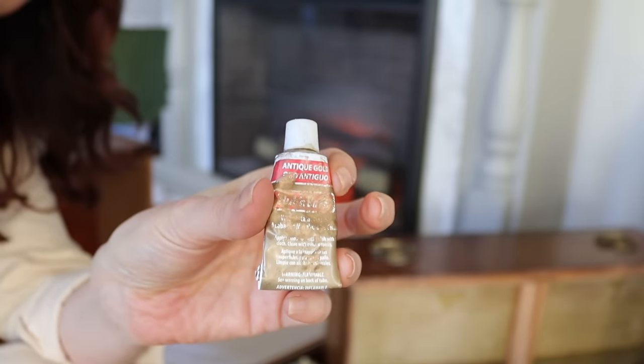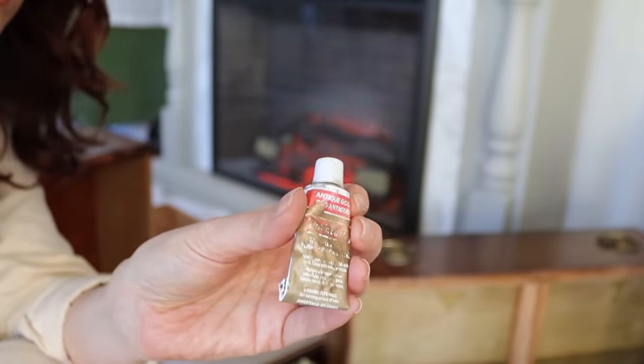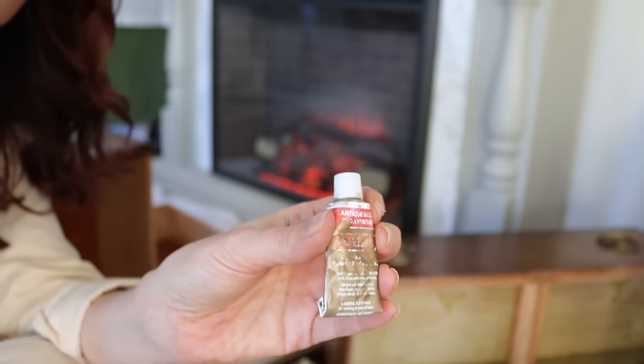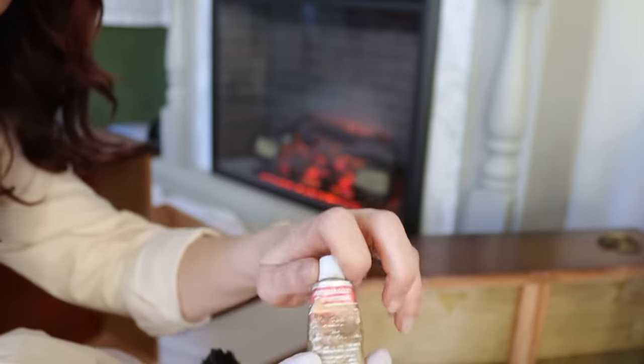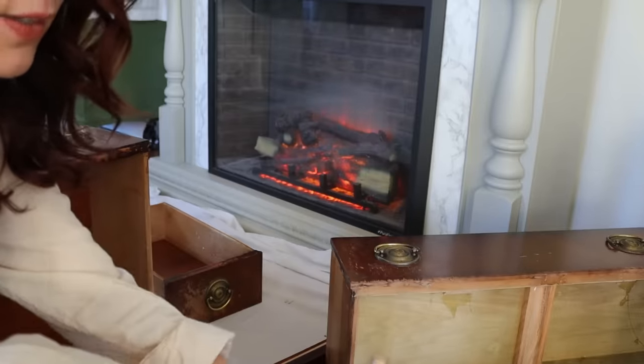This is Rub 'n Buff in Antique Gold — it's my favorite and I use it for all kinds of things. You simply brush it on; it's a waxy gold, sort of like a paint. Brush it on whatever you want and it makes it gold.